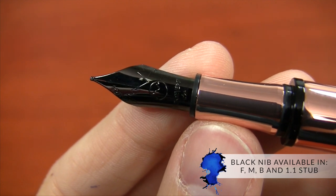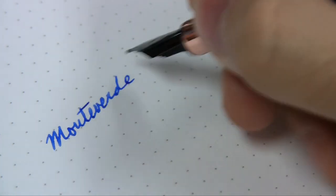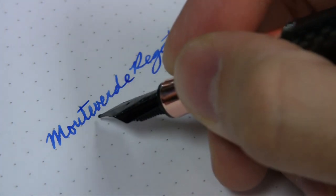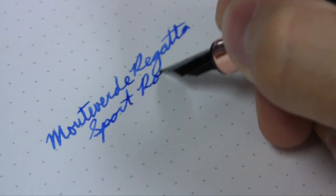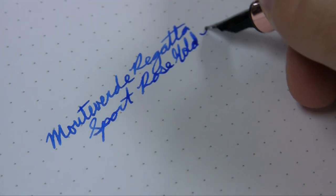The Monteverde nibs tend to be a little bit dry, so they will wet up a little over time as you use them. The tines on these nibs are a little bit tight, so you can write with a little bit of pressure if you want to spread those tines and get a more generous flow. The smoothness tends to be medium — not super smooth, not scratchy — pretty middle of the road as far as the toothiness of the nib.